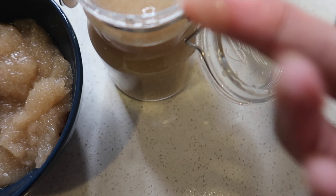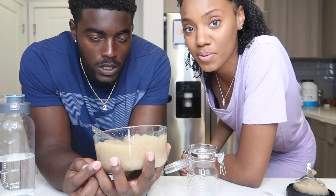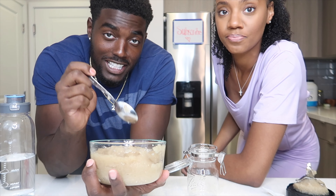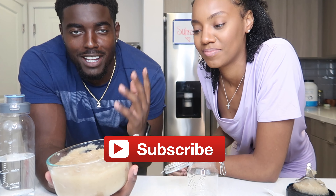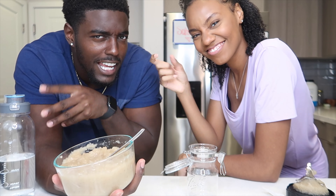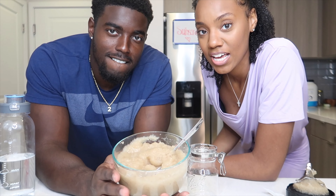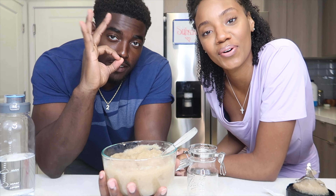We hope you guys enjoyed this video! If we did something wrong or were supposed to do something different, please let us know below. If you're a sea moss guru, tell us what we should mix it with, share some recipes, and let us know how long you've been using it and how it's changed your life. Comment below, make sure you like, comment, and subscribe. If you like these types of health videos, we can do more — we always try to improve our health and diet. Give us a thumbs up, subscribe, and we'll see you in the next video. Bye y'all!